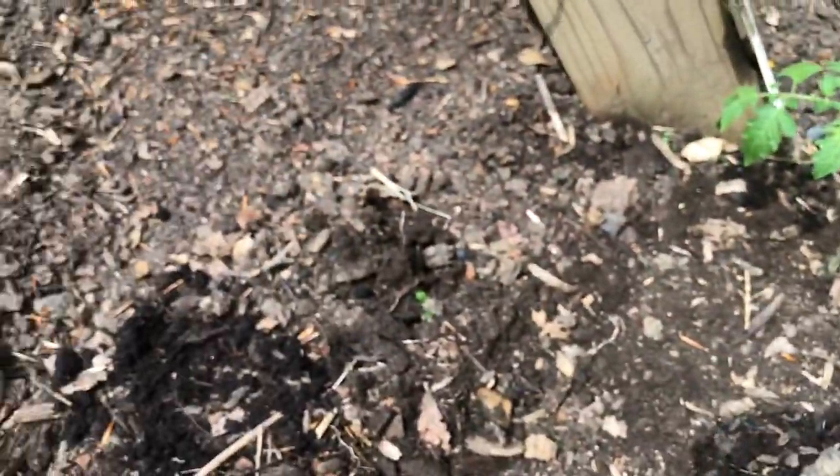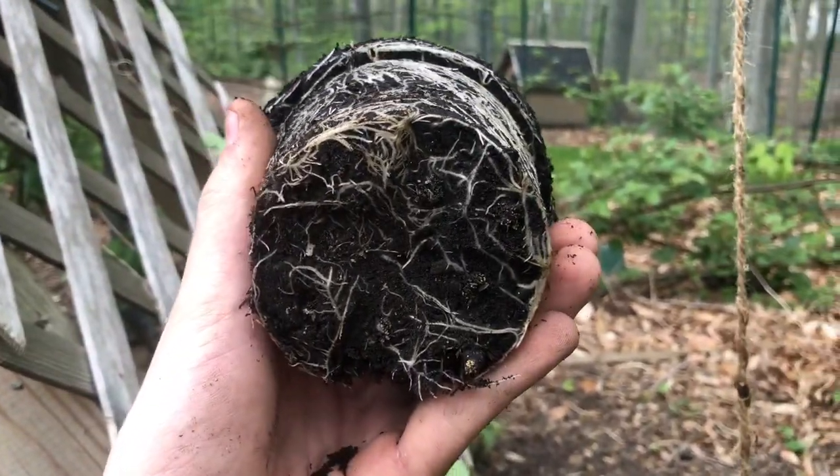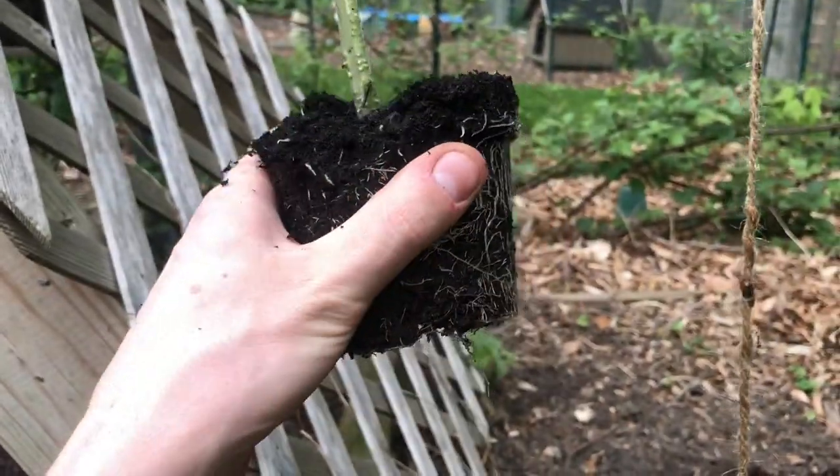Look at that root system — this is the perfect time to transplant. They're just barely outlining the shape of the container, which is super cool.